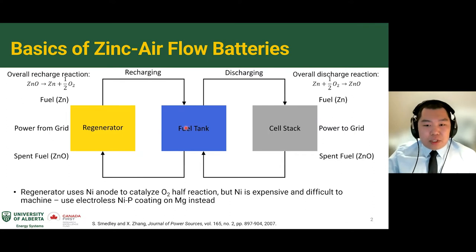When you want to recharge, the spent fuel is pumped to the regenerator, which takes power from the grid and regenerates the fuel, putting it back in the fuel tank. The regenerator uses nickel anodes to catalyze the oxygen half-reaction. The problem with nickel is that it's expensive and difficult to machine. As an alternative, magnesium is cheap and easy to machine, and if you apply an electroless nickel-phosphorus coating on it, it behaves as if it were made of solid nickel, reducing cost and manufacturing complexity.